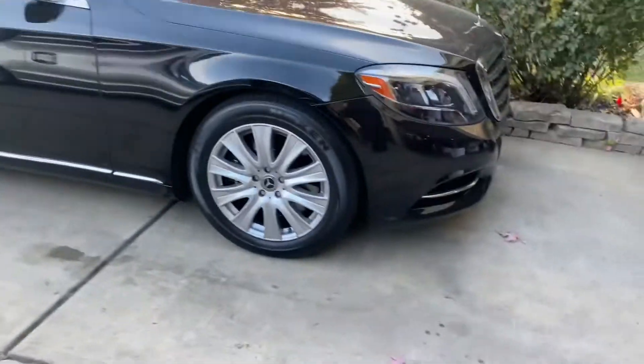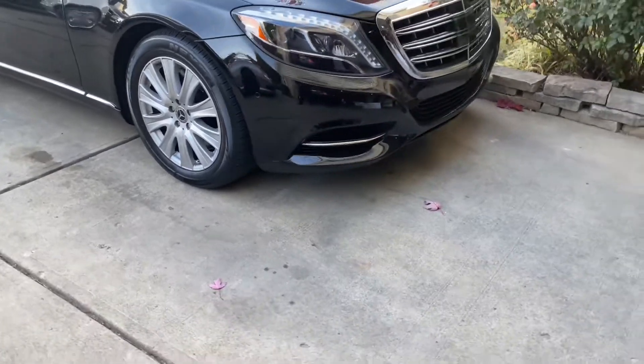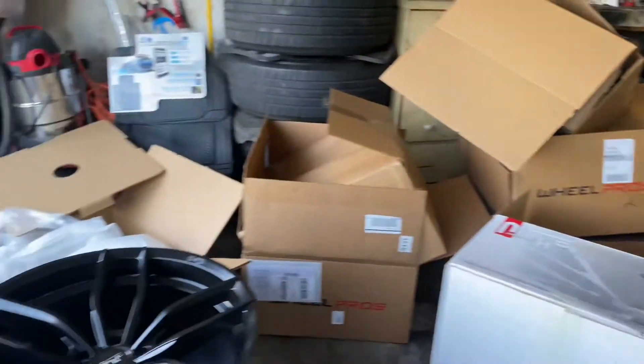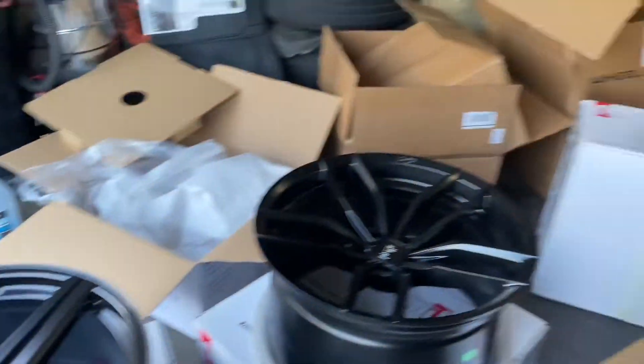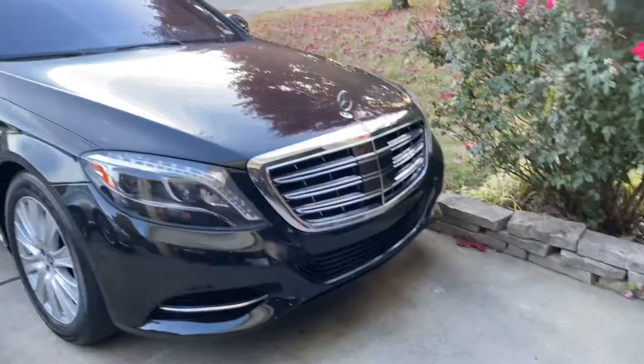I have another maybe seven or eight sets of different style wheels that are coming as well. I think every day for the next week or so I'll be getting some wheels - this garage is about to get packed up. It's about to be overwhelmed with a bunch of wheels. When you see a deal, you jump on it.